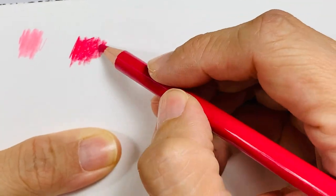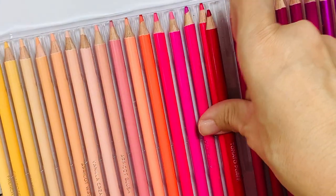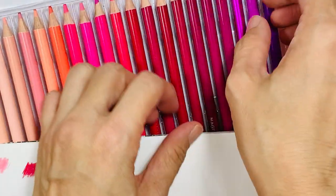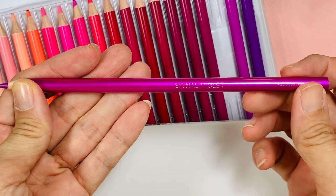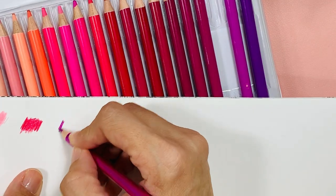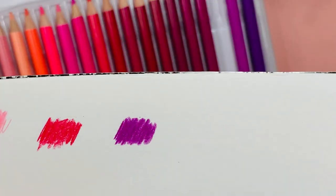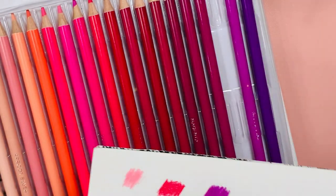I would say they're not as soft as Prismacolors, but they're nice to colour on. Let me see what this one is — Signal Violet. It's a kind of glittery. Yeah, there is a little bit of shimmer on this pencil.